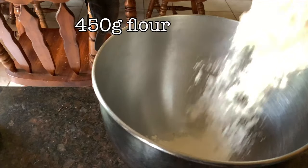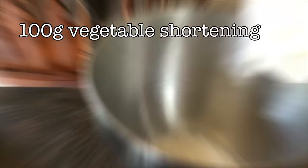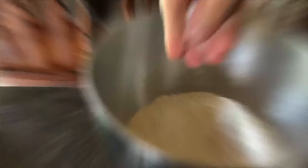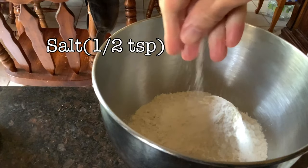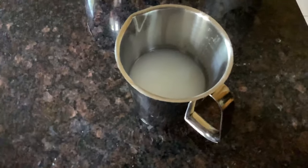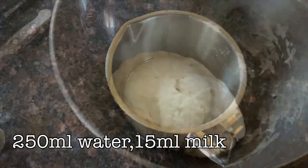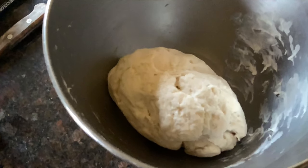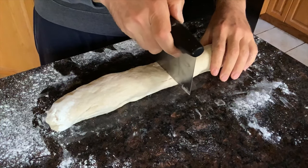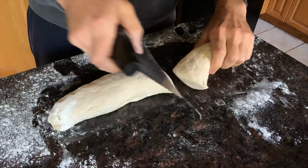The first ingredient we're going to need is about 450 grams of flour, followed by about 100 grams of vegetable shortening, and a pinch of salt. For the wet ingredients, a cup of water with about a tablespoon of milk. We mix until it forms a ball, let it rest for about half an hour, then we roll it out into a log and cut that in half and section it into little rounds.